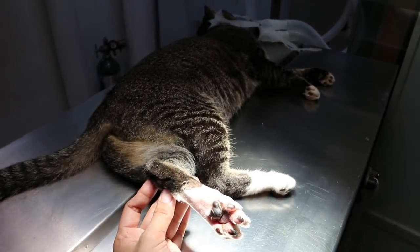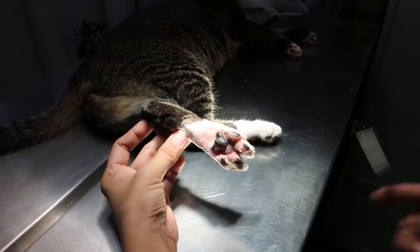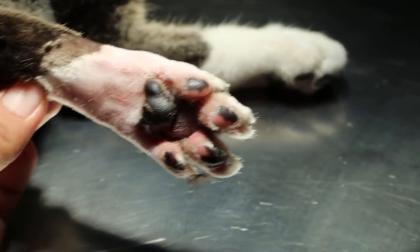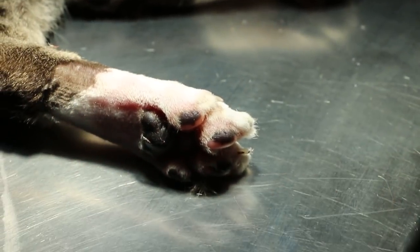15 October 2018. This is a female sterilized domestic short-haired cat. It's a stray cat, roughly around two years old. A kind lady brought it in, complaining about swelling on the left hind paw.